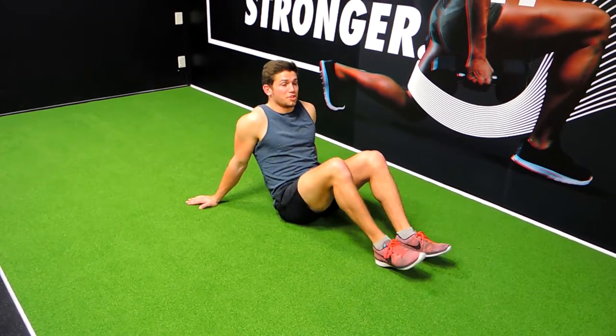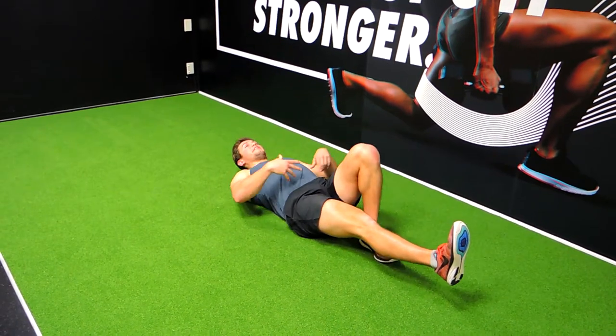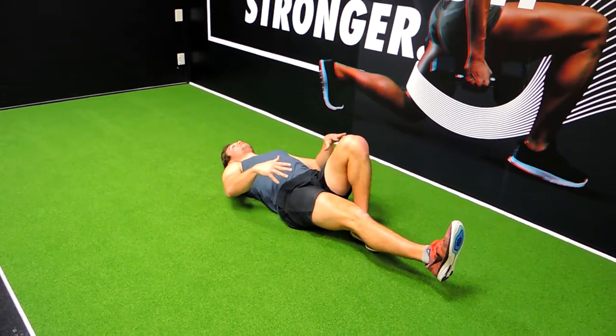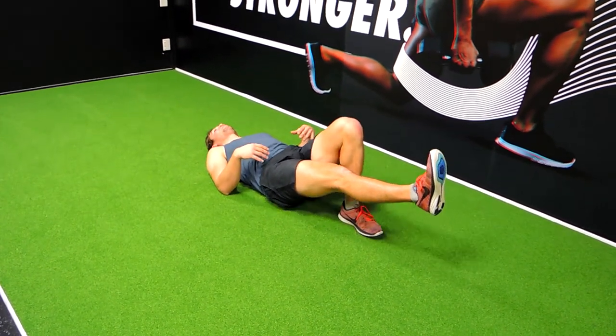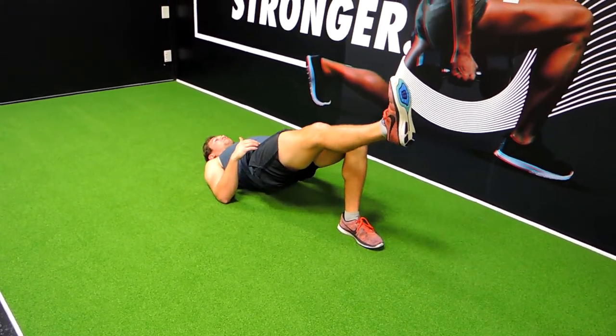This is a single leg glute bridge. One leg completely straight, the other foot quite close to your hips. Just like a normal glute bridge, keep your hips square — you're coming up, pushing your hips into the ceiling.